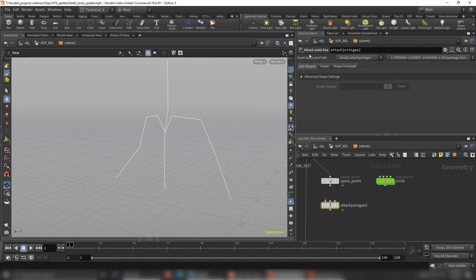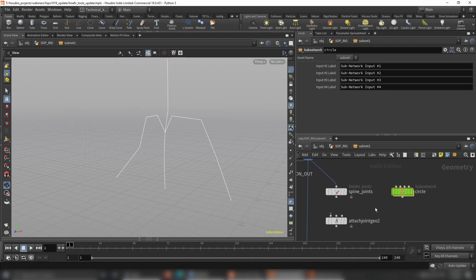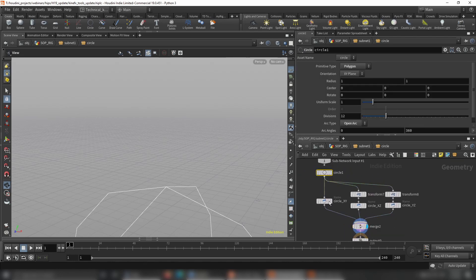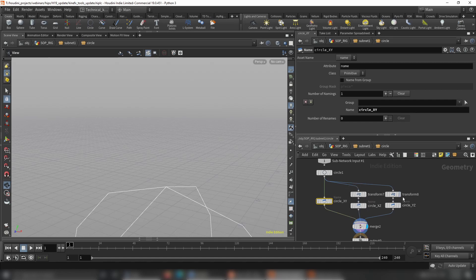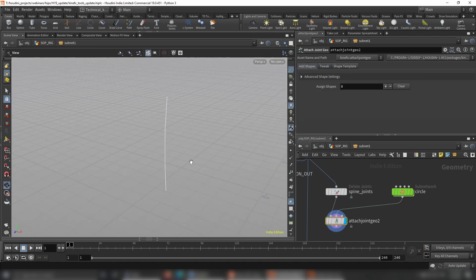Here I create Attach Joint Geo — this is a new SOP from SideFX. I created some controls here; you can use the controls from KineFX Tools, that doesn't matter. Here I just want a very simple vanilla setup without any KineFX Tools. When creating controls, you create your shapes — in this case a circle — transform them as needed, and give them a primitive attribute name so the shape is recognized. Those shapes go to the second input as the shape library, and the skeleton goes to the first input. It has a nice Python state so you can manipulate controls in the viewport.